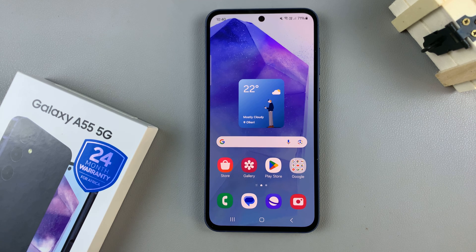In today's video, I'll be showing you how to delete fingerprints from the Samsung Galaxy A55 5G.